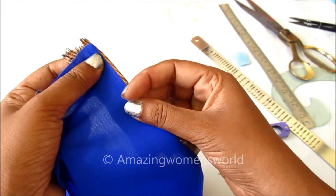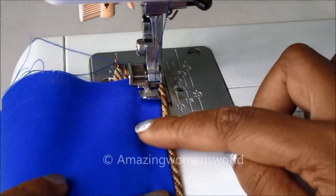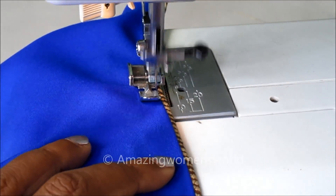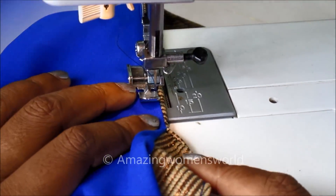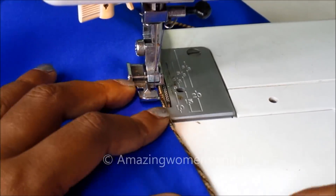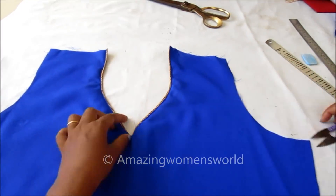I'll turn the interfacing neckline like this, giving the piping look. We have to give the top stitch — I'll be using the piping footer, just adjacent to this piping we have to give the stitch. And the neckline would look like this.